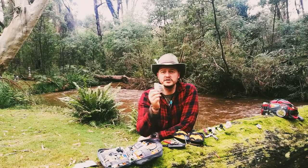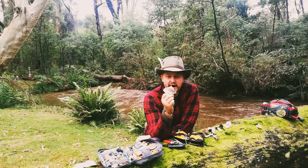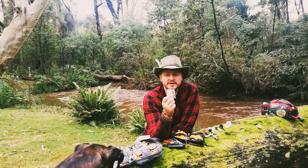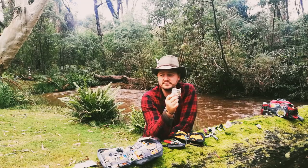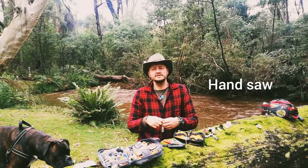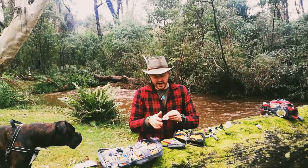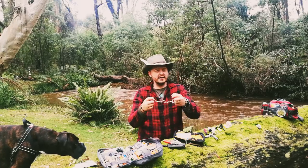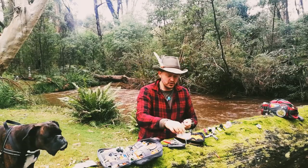I've got some snare wire or trip wire, in case I need to build a little snare to catch some possums or something like that. There's also a saw in here, so in case I need to gather some wood and collect firewood - it just loops around your fingers like so and you can get some firewood. That's a handy little saw.